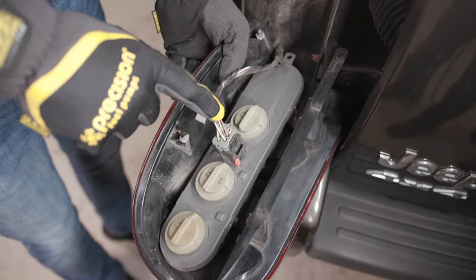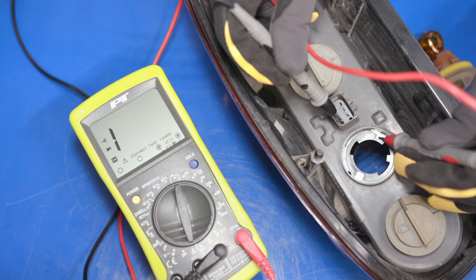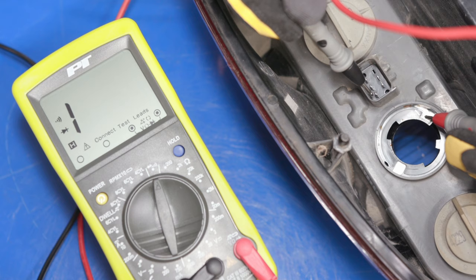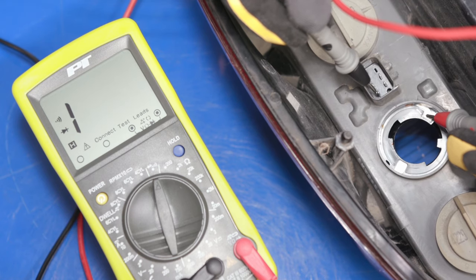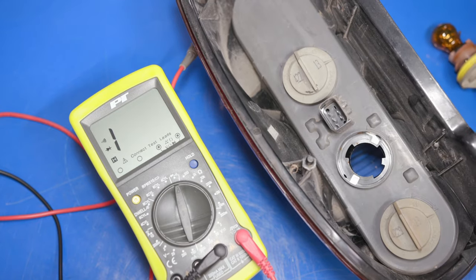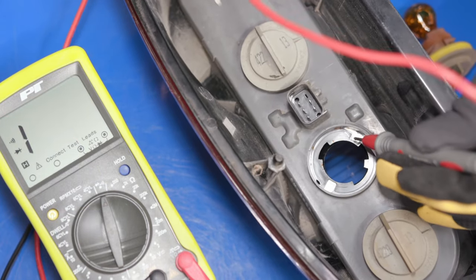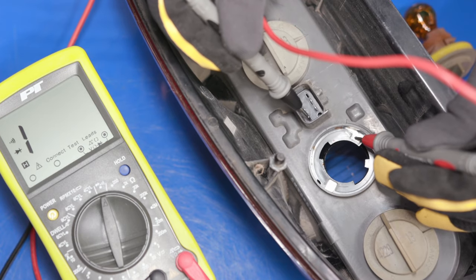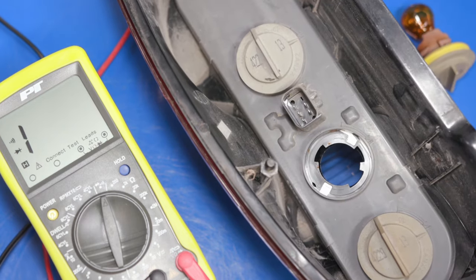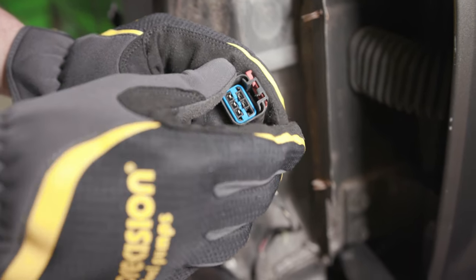If you're installing a load equalizer on a tail light assembly with a single connector, use a multimeter set to continuity to find the correct wires. On a lot of multimeters this will look like a speaker icon and it'll emit a tone if continuity is present. Figure out which bulb you're replacing and remove the bulb socket. Then touch one lead on your multimeter to one of the contacts on the body of the tail light assembly and use the other to touch the connector on the assembly until you find continuity. Once you find continuity to both points on the assembly socket opening, look at the wiring and connector on your vehicle and trace the contacts back to the wire connected to them.